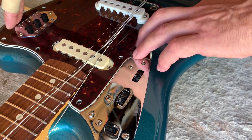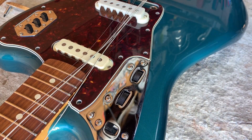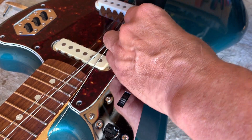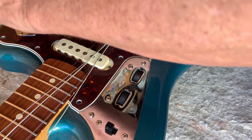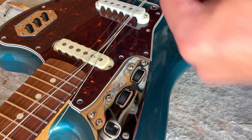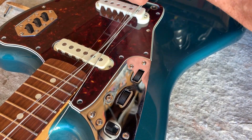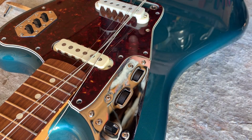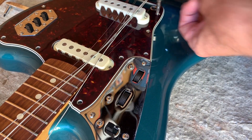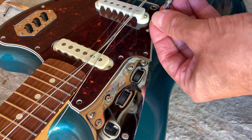See how it just kind of snapped in there? Now that pickguard's lying nice and flat to the body. After we get the pickguard totally snugged down, then you tighten up the screws for the metal covers.